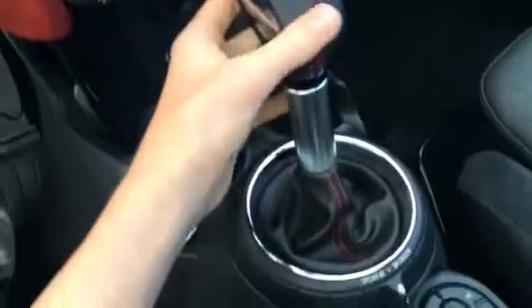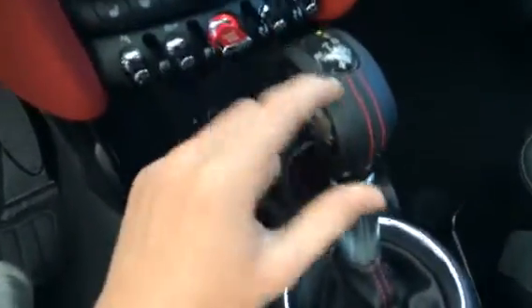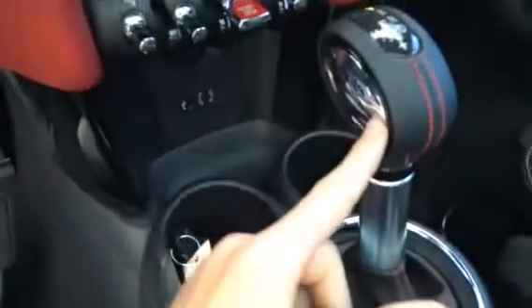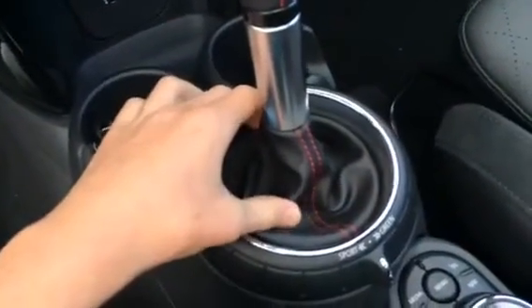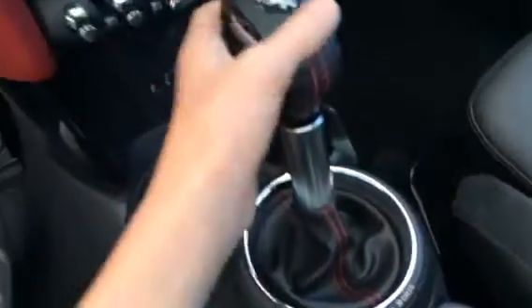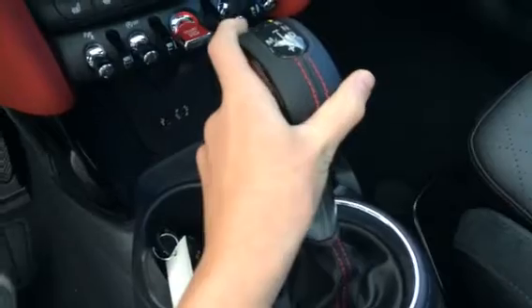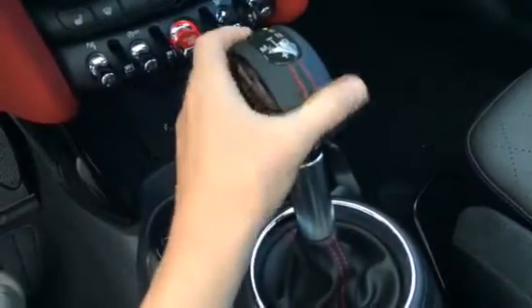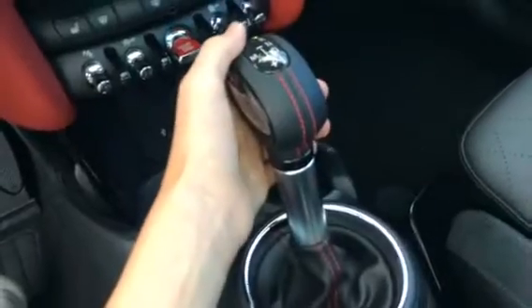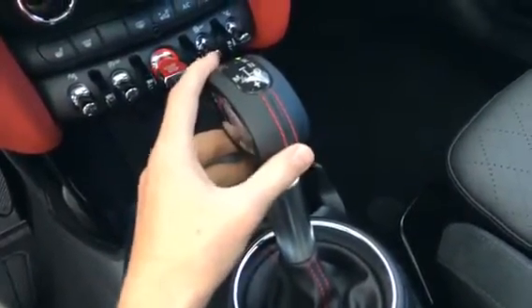It has an 8-speed automatic transmission in this leather-wrapped, red-stitched shift boot, with controls on top, chrome along the side, and a red-stitched leather shift boot. To operate it: push unlock, pull it back to drive, push up once for neutral, hit unlock and push up for reverse, and park is one more up. Click it to the left and push up for changing down, pull back for changing up.